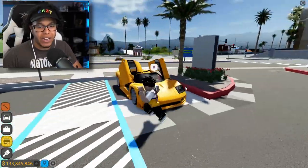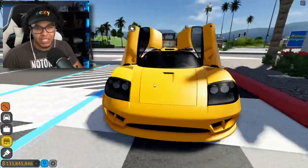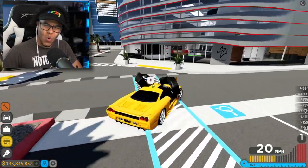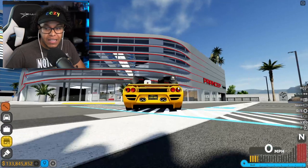I've already upgraded it, but listen — I gotta do some work to this car because I don't like it in its current condition. This car used to be the highway champ. Y'all hear that? That startup sounds absolutely crazy.